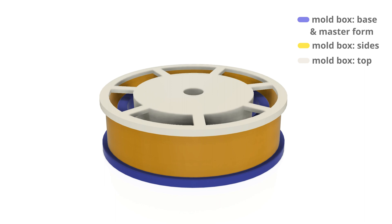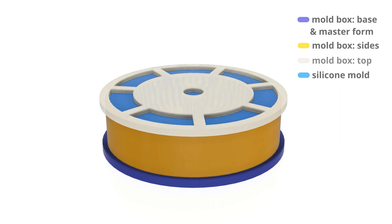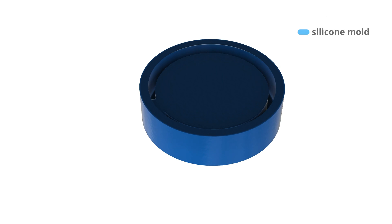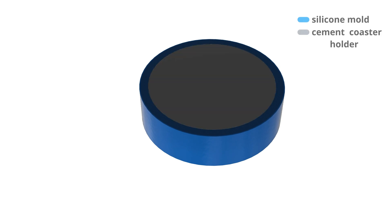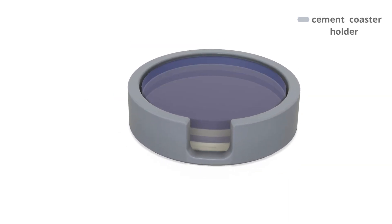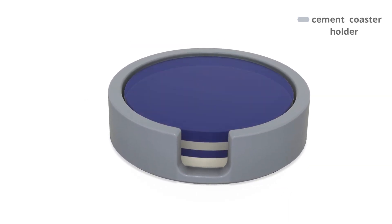Here's the plan: we're going to seal up the mold box, then pour the silicone in and wait for that to cure. Then we'll deconstruct the mold box and we should have a nice mold of the master form. All we have to do then is turn it upside down, pour cement into it, wait a little bit, pop it out of the mold, and voila — we have a coaster holder. It's kind of a lot of steps, and if that was confusing, I promise it's going to make more sense soon.